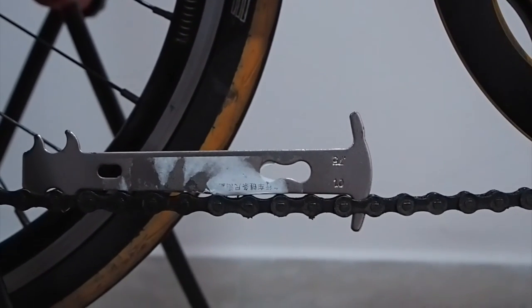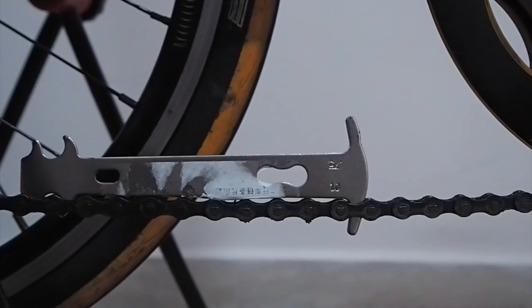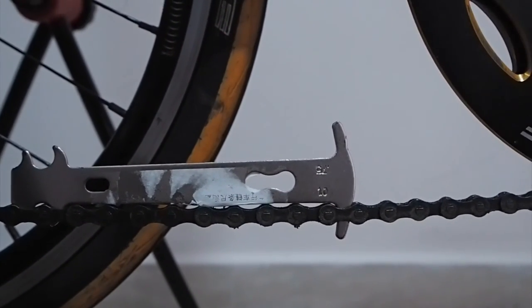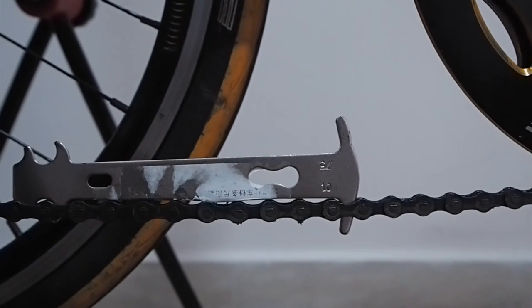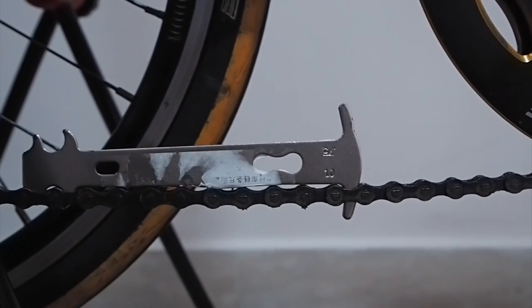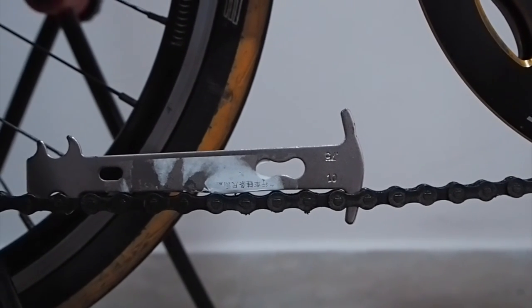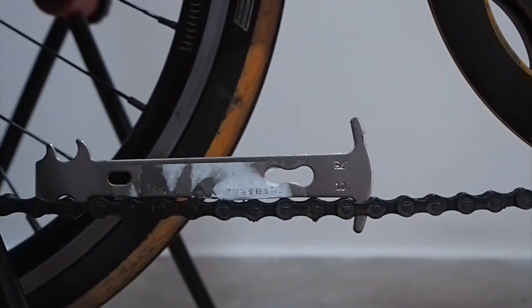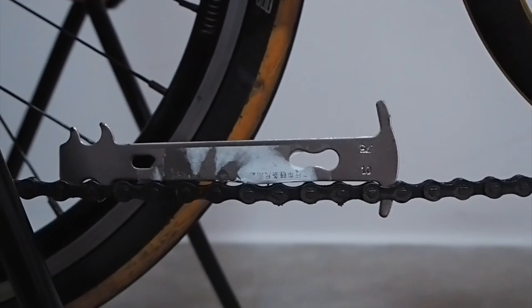It's just under 10 bucks and takes about a couple of weeks to arrive. It's a really handy tool to have in your toolbox. There are other methods to check the chain as well — you can use a ruler to measure the length of the links to find out if it's worn out. I'll demonstrate that in a different video. Let me know what you guys think in the comments, and thank you so much — catch you on the next video.